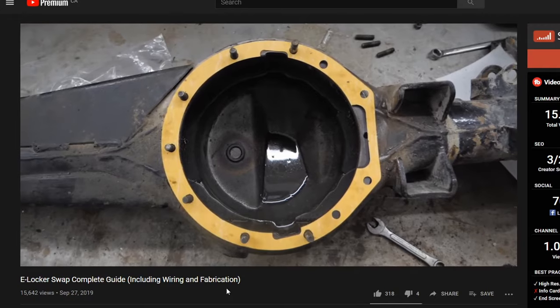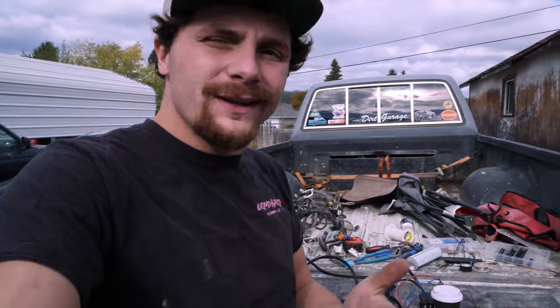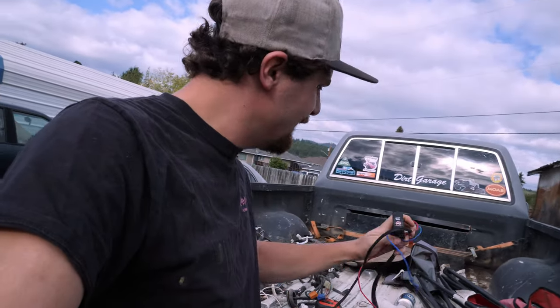A couple months ago Dark Illusion Fabrications reached out to me and offered to send me one of their custom e-locker harnesses. As you might know, I already have a harness in my truck — I made it, and I showed you how to make the Toyota e-locker harness in a previous video. But not everyone wants to do that, and this harness is a lot better than the one I made. Time to rip out my old e-locker harness and put in this brand new one.